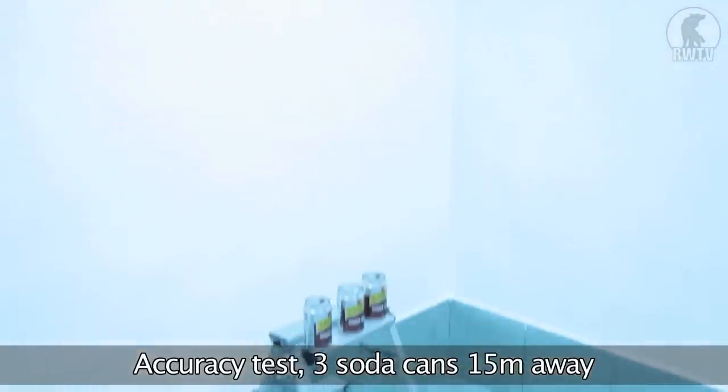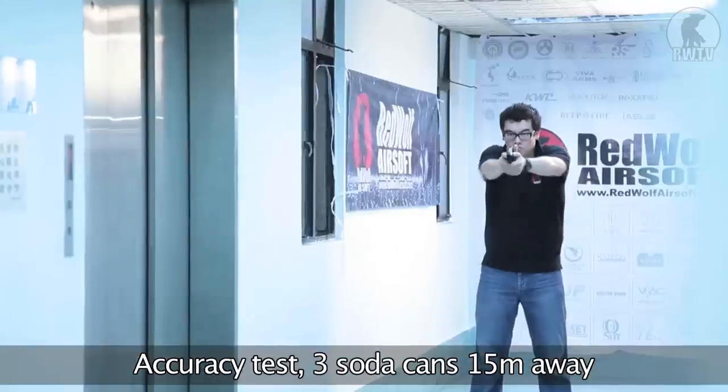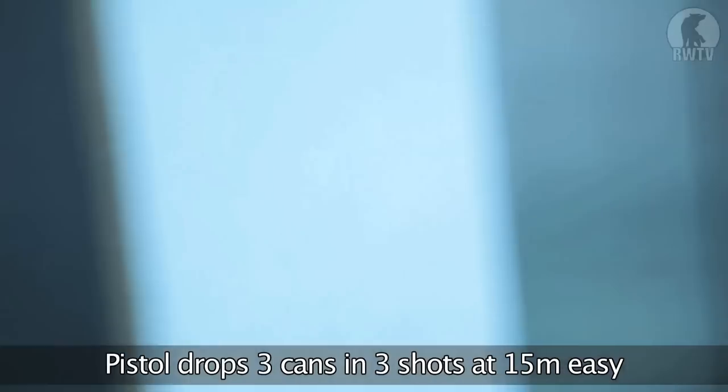In terms of accuracy, I've placed three standard soda cans about 15 meters away, and I should be able to drop it to a low point.